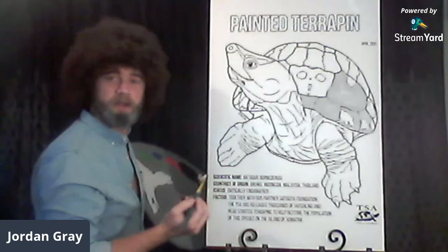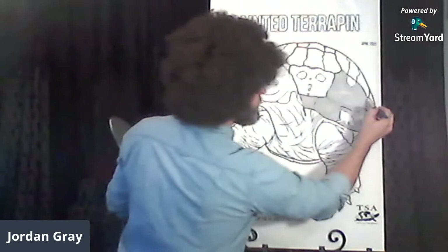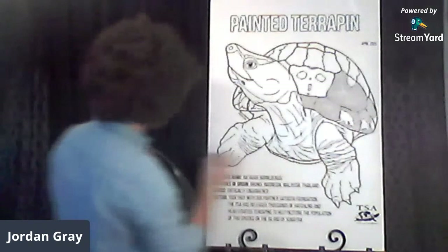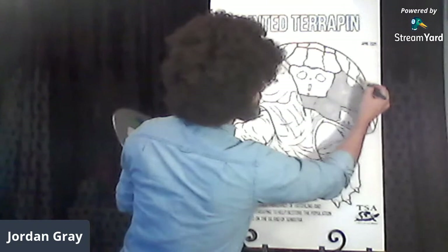My good friend David Hedrick is moderating this session over at the Turtle Survival YouTube channel — he'll be glad to answer any of your questions. Whoops, we got a little paint running down there, tried to make an escape like a little baby turtle jumping off a log, but that's okay — we caught that little baby turtle.